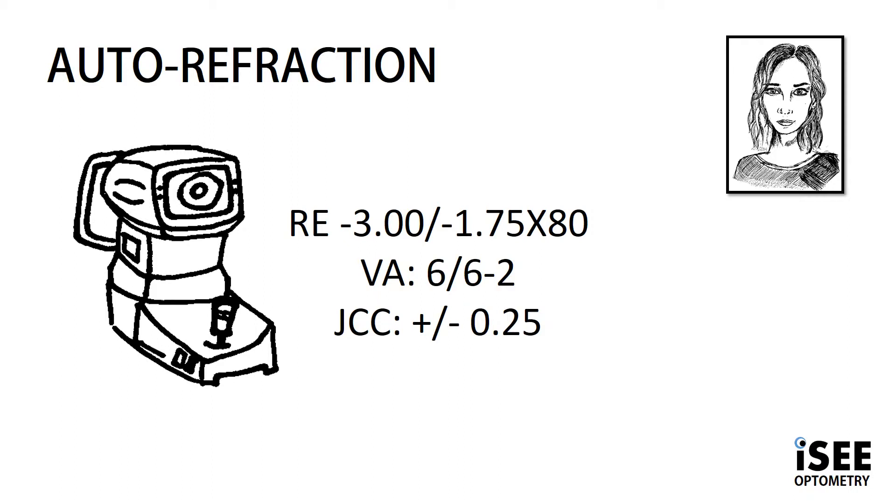We have access to an autorefractor, and this prints a prescription of right eye minus 3, minus 1.75 at 80, giving us vision of 6/6 minus 2. That's pretty good. So we know there's not a lot we need to change given the best corrected VA. In this case, we're going to use a 0.25 JCC.